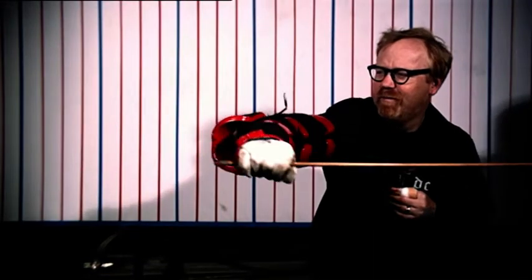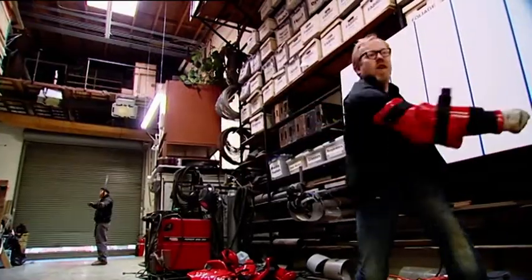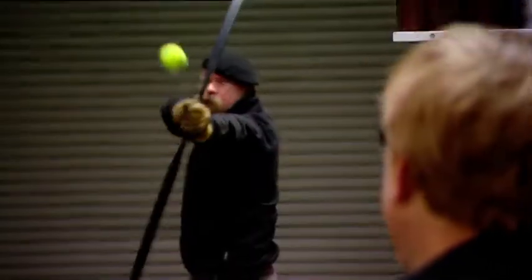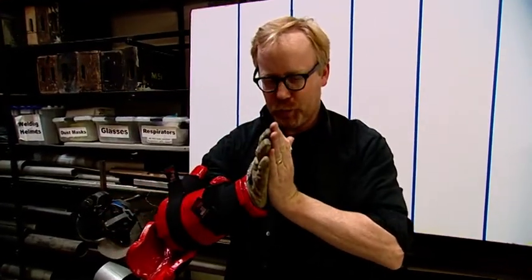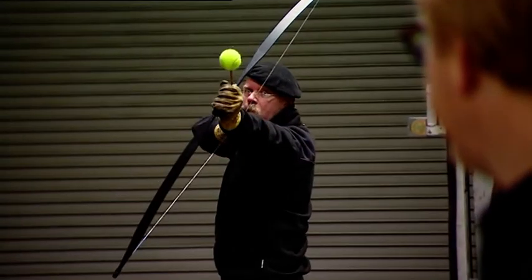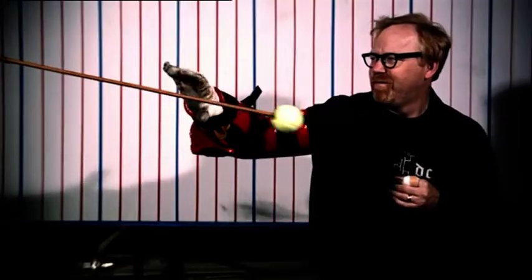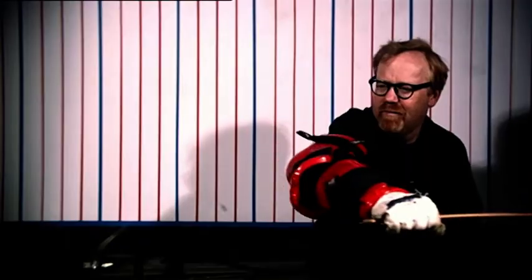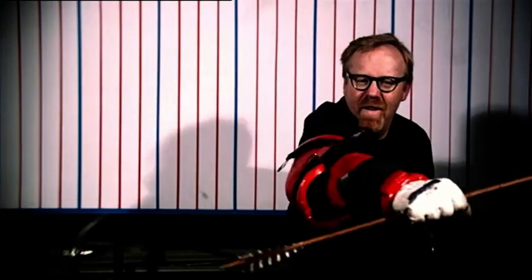Next, Jamie ups the ante to mark three, but the arrow keeps sailing on by as their unified martial arts magic seems to have peaked. Adam eventually catches one, but even though his form was impressive, the speed was lacking. Their tennis ball projectile was traveling at only 58 miles per hour — a third of the speed of a real arrow.